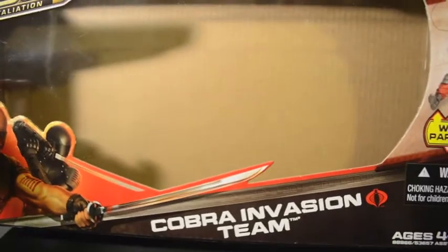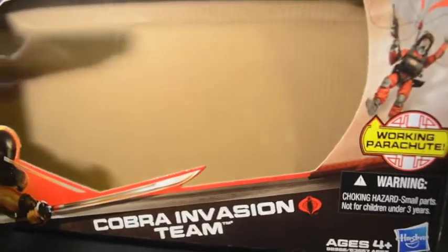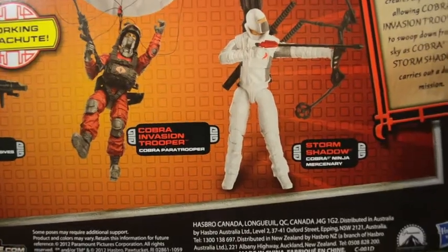Hello, this is a review of the Cobra Invasion Team from the G.I. Joe Retaliation line. This is a 3-pack that I got at Target for around 20 bucks. In it, you get the Firefly figure, there's a Paratrooper, and a Storm Shadow. I already opened it, so let's look at the figures themselves.